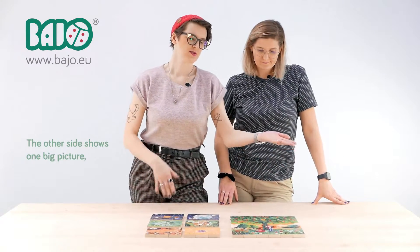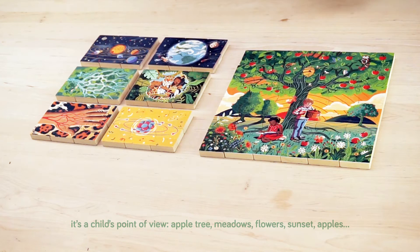The other side shows one big picture as a child's point of view: apple tree, meadows, flowers, sunset, apples.